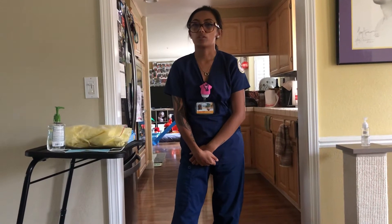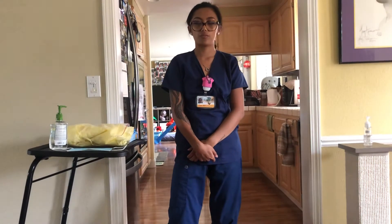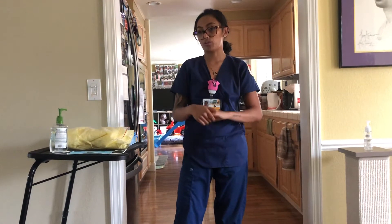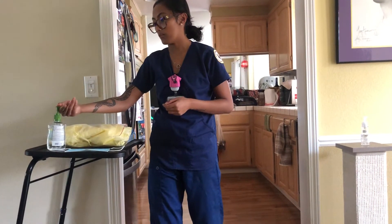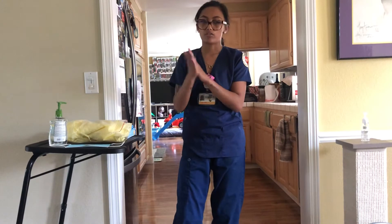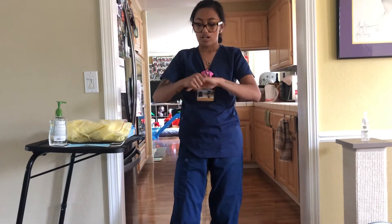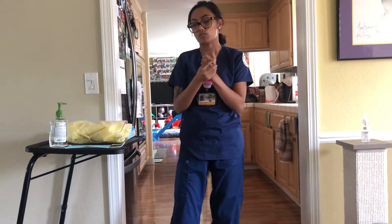Hi, my name is Bernie and I'm going to be doing my donning and removing of isolation attire. I would start off by sanitizing my hands with 3 ml of hand sanitizer or more, and rub for 15 seconds or until my hands are dry. If my hands are visibly soiled, I would then go to the sink and wash with soap and water.